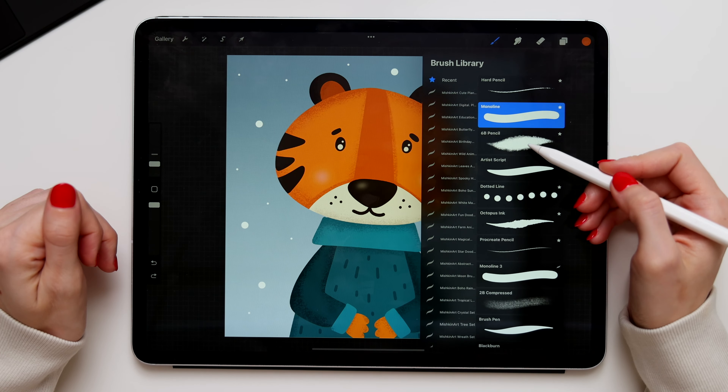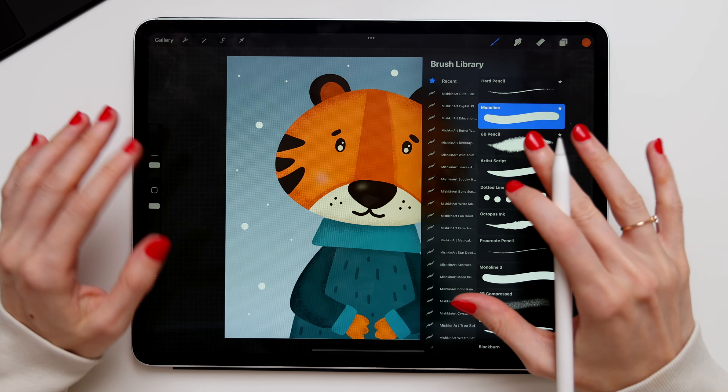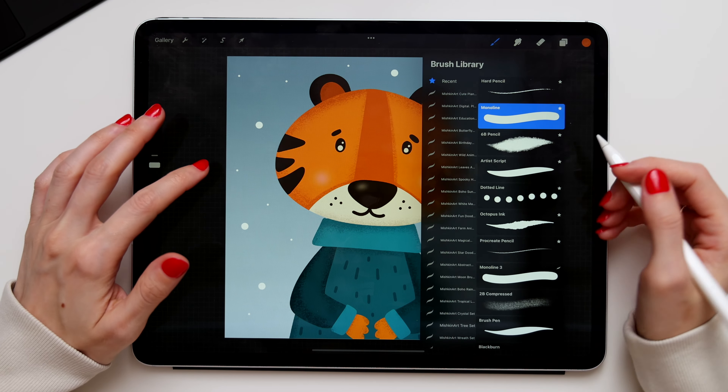On my Patreon you will also get the Procreate file of this illustration with all layers that you can use for educational purposes. So now let's get started.